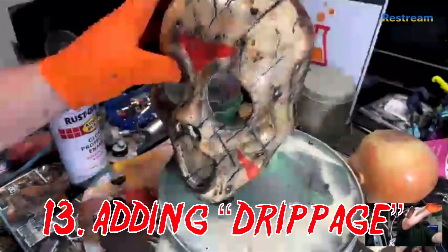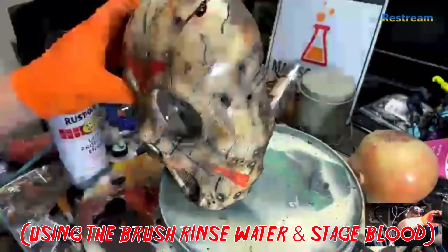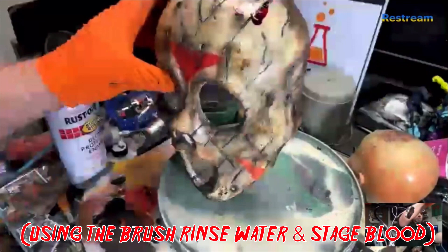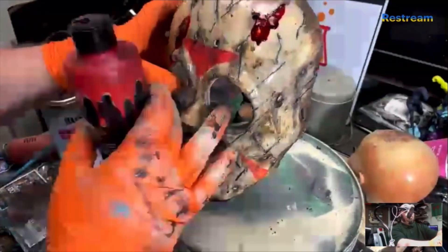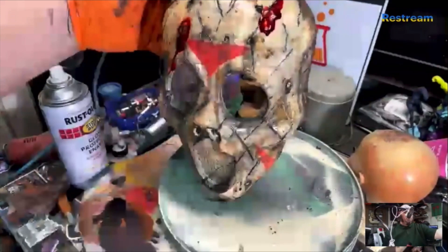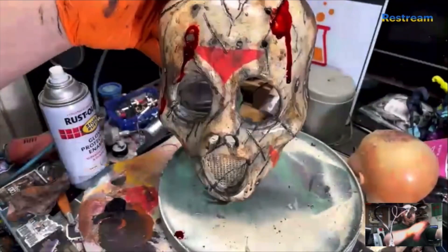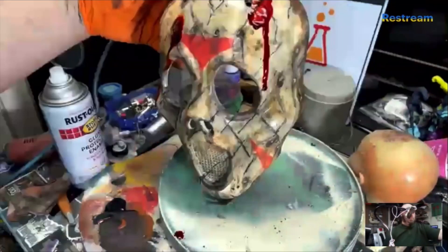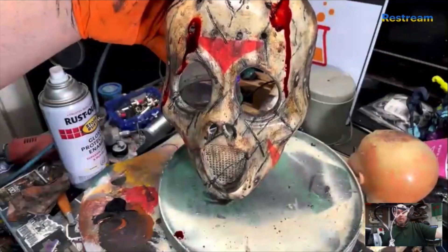The last step is adding drippage. I use the dirty water I rinse my brushes in — run it down first, let it dry, then take stage blood and let it run down as well to get a good bloody, gory look on the mask. Let it dry and it's done. Oh, and a clear coat too, but I didn't film that part.